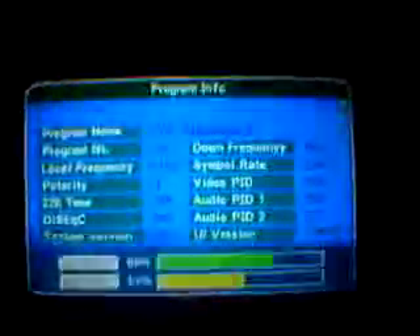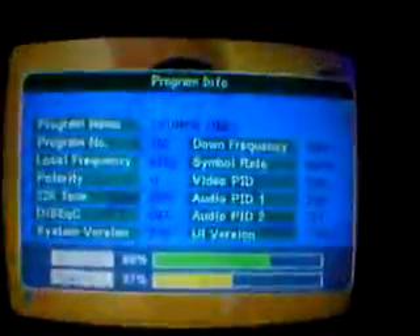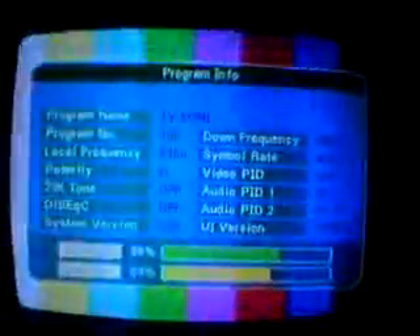This channel is scrambled but it is giving me 53%. This is an extra airblock channel. This one is also giving a signal of about 50%.